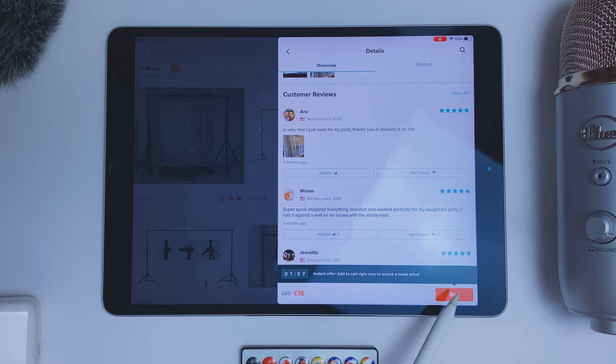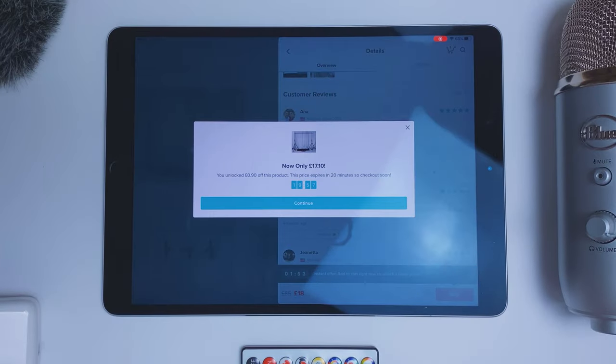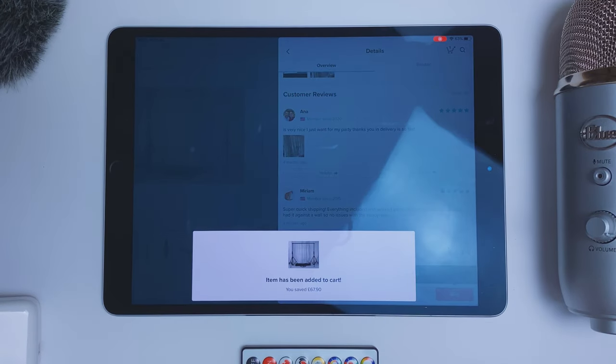Decent price as well — 18 pounds — I think I'm going to buy that. I'll see you when it arrives. So here it is and it only took a few days to deliver. Let's go and see what it looks like built — see you outside.